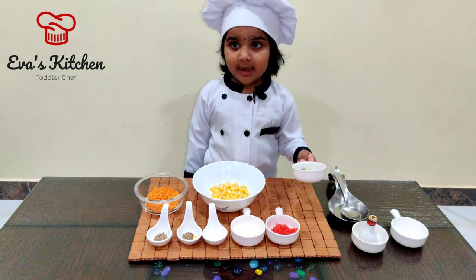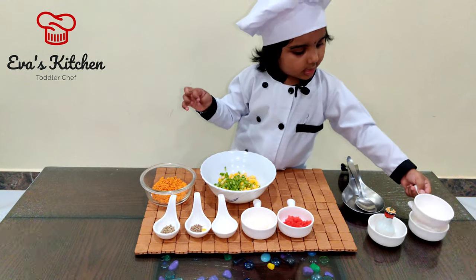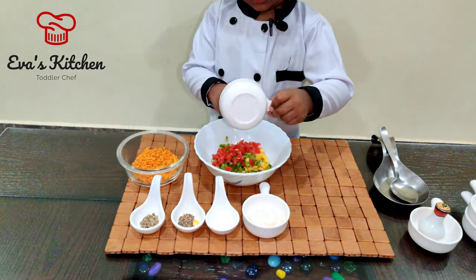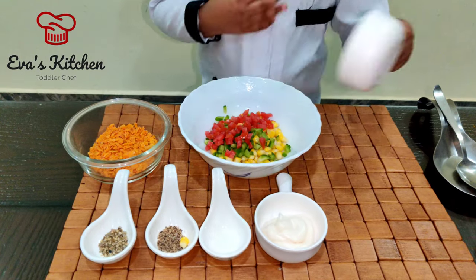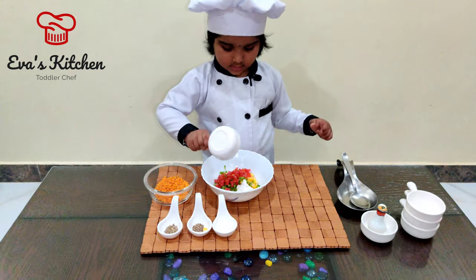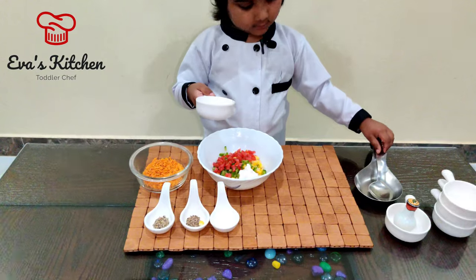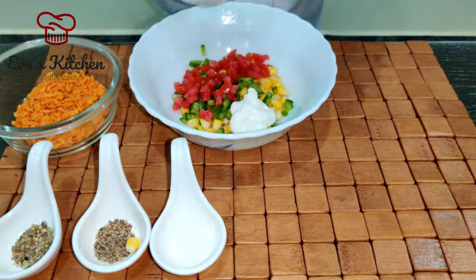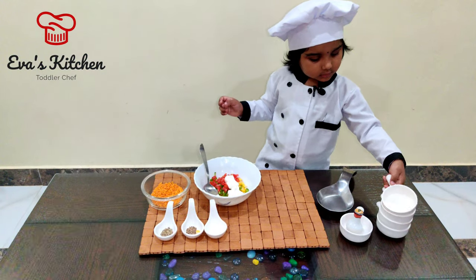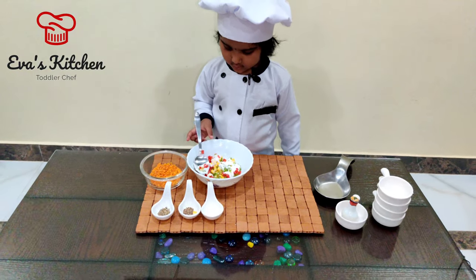Add jessie gum. Add tomato. Add mayonnaise.